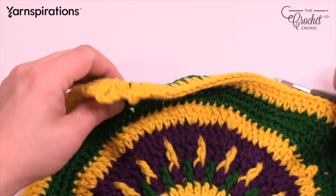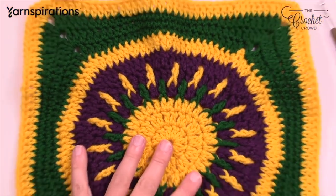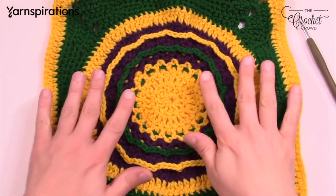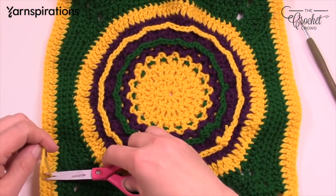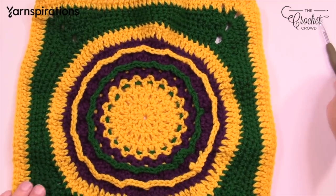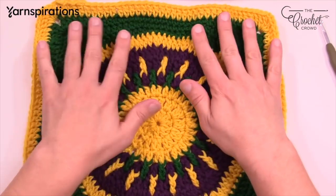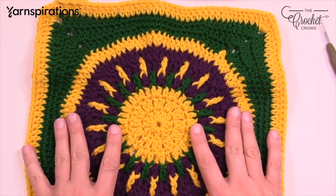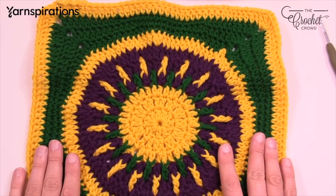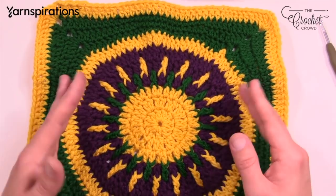Please go through your project once more. If you want to wet block it, just dampen it a little and lay it flat. Make sure there are no tails left to secure everything. For my crochet cruiser friends, we'll see you in February 2019 on the cruise ship in New Orleans — we are going to have a good time. On behalf of my friends at Joann.com, I'm Mikey from The Crochet Crowd. Thank you so much for joining me today — have a good one, bye!